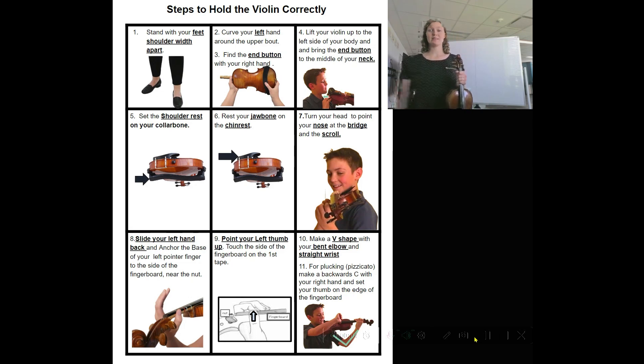The first step to holding your violin is to make sure your feet are shoulder-width apart. Put your left foot forward just a little bit. Make sure your spine is very straight.